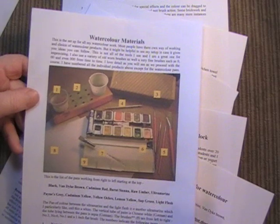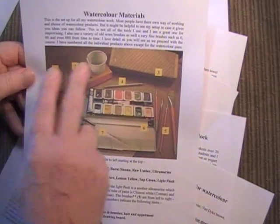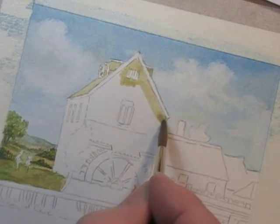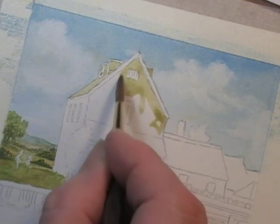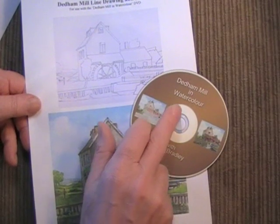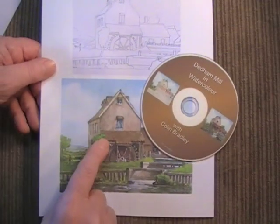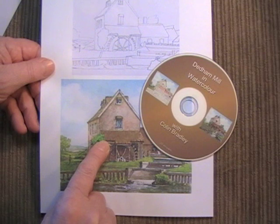Now we have a number of information sheets, including this one showing all the art materials that I use. There's the DVD, plus a line drawing and the reference picture for you to copy.